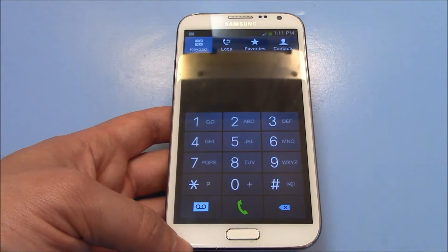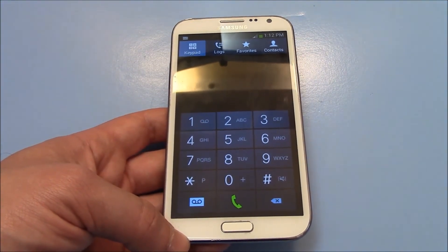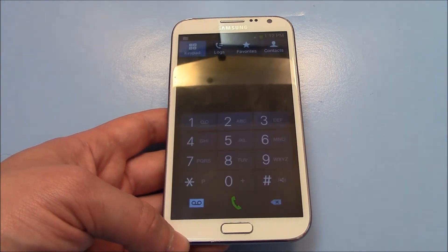Put a SIM card that is not associated with the carrier of the phone. It's going to ask you for the code — enter the code and the phone should be unlocked.